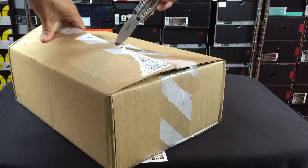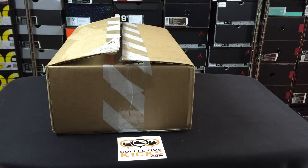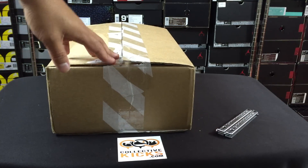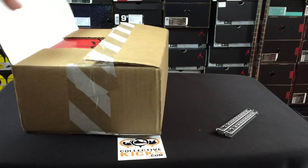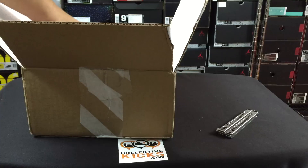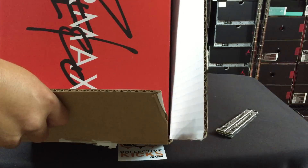The downside with being successful on the sneakers app is you can't use codes, as far as I know — if you guys know how, leave a comment. They had a two-day shipping code, I think it was 'elite' or something like that, but because I did not get the opportunity to use it on the sneakers app, these shipped at regular speed. But I'm excited that I got these nonetheless.